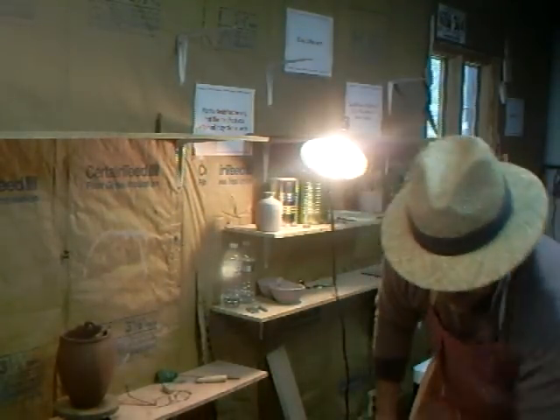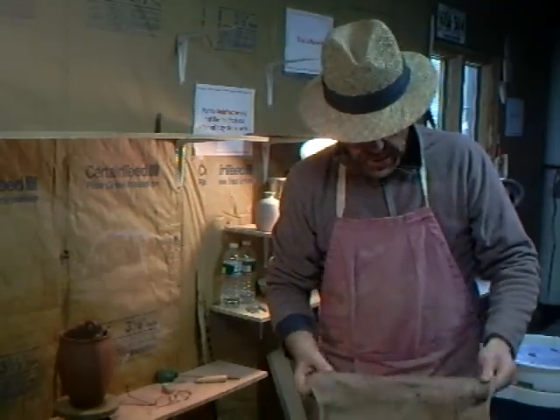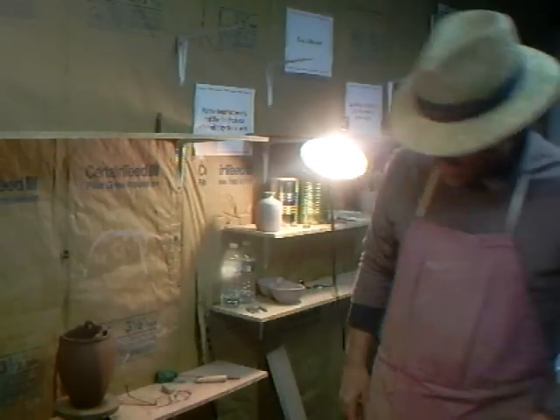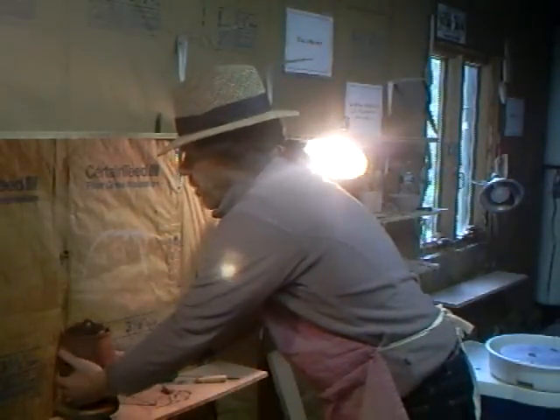Hello everybody, good afternoon, welcome. Here we are in the studio — it's pretty chilly right now here in the Northeast and I'm having to dress up a bit.